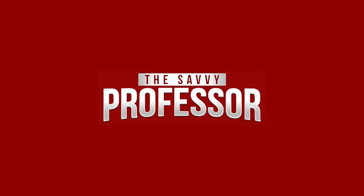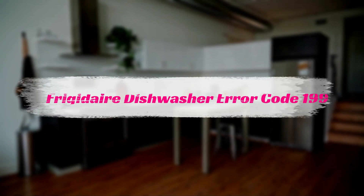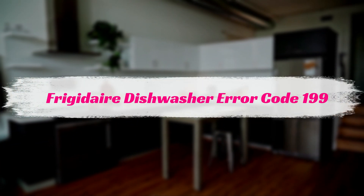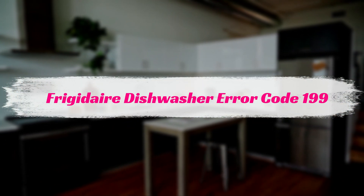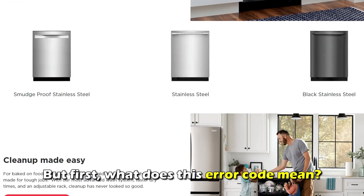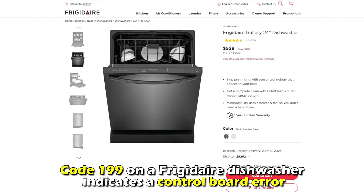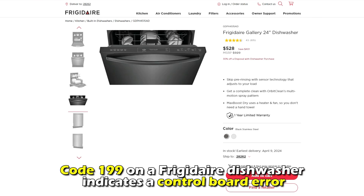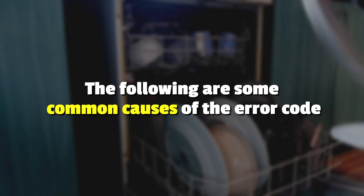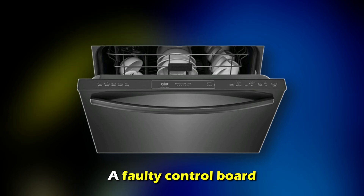Hi, this is Sarah from The Savvy Professor, and in today's video, we'll talk about your Frigidaire dishwasher's error code 119. What does this error code mean? Code 119 on a Frigidaire dishwasher indicates a control board error. This is the most common cause of the error code — a faulty control board.